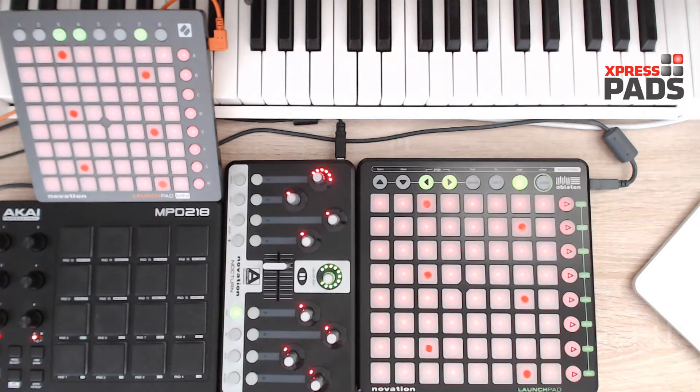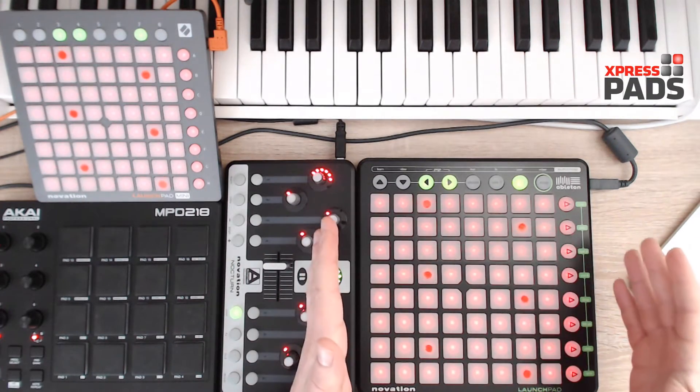Hi there, this is Andreas with ExpressPads Finger Drumming. In this video I am going to explain the basic setup that I will use for almost all of the ExpressPads Magic Tone Network tutorial series videos. And of course the centerpiece of it all is the Novation Launchpad.